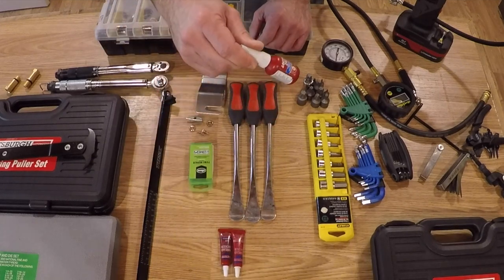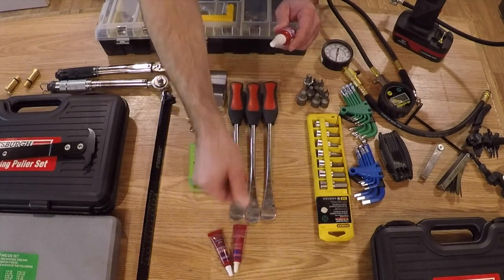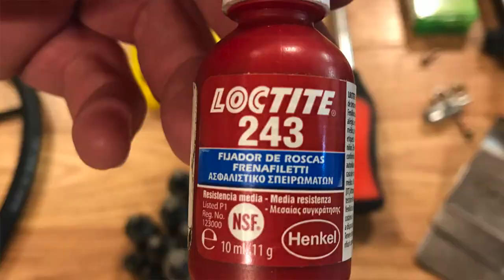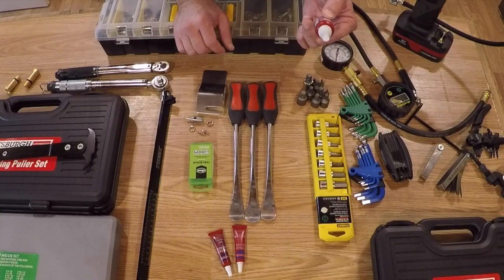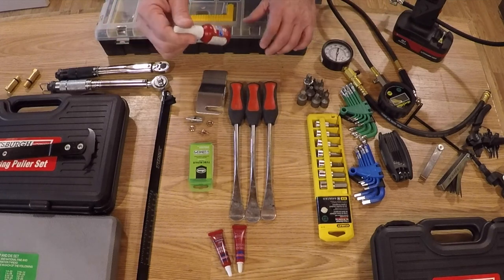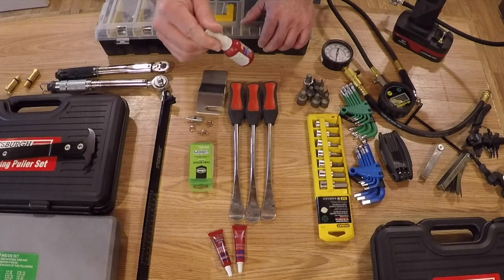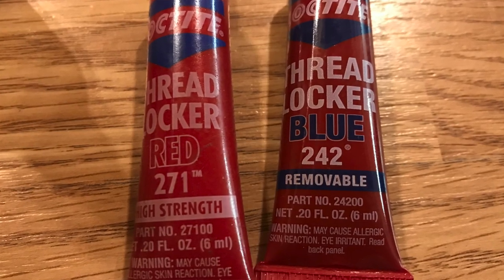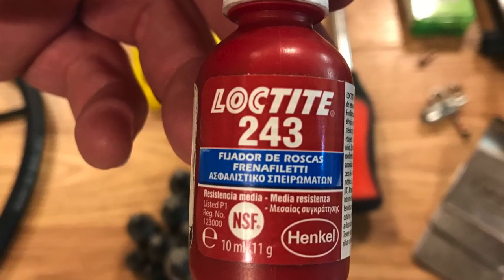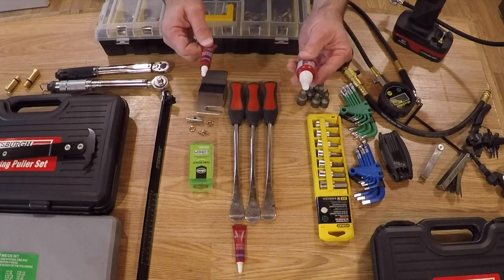Loctite — a lot of fasteners on dirt bikes require Loctite to stay tight; you don't want things vibrating loose. The red Loctite is the more permanent version, while blue Loctite is medium strength. I use Loctite 243 most of the time. Most thread locker in stores nowadays is actually Permatex brand — I've been having to order the actual Loctite brand from Amazon. Loctite 242 is also medium-strength blue thread locker, but 243 is oil-resistant, so you don't have to worry as much about the fasteners being clean. You'll still get performance from 243 even with oil or contamination on the fastener. 242 is more common but is not oil resistant.